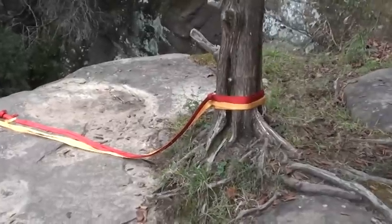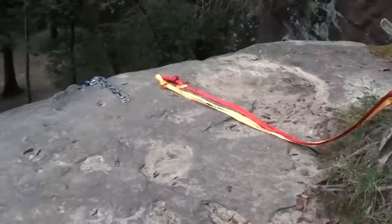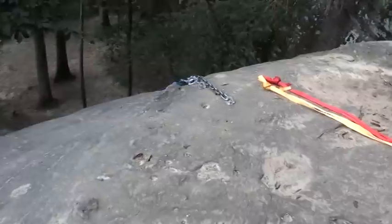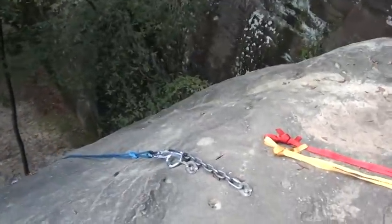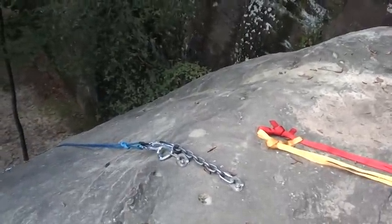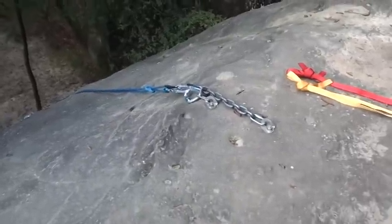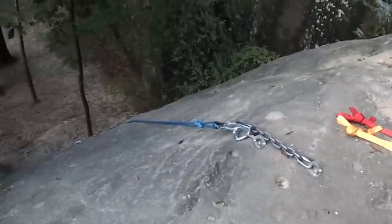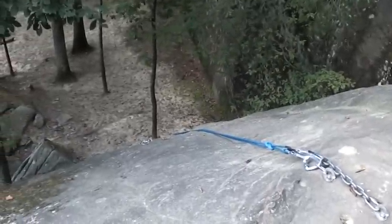If I had had a second tree nearby, I would have used two different trees. I clipped into the webbing to fix a master point on the anchors with a figure eight on a bight. And my rope's down at the bottom.